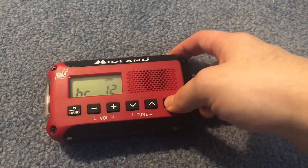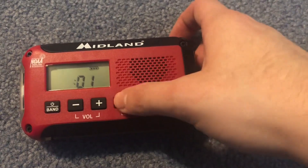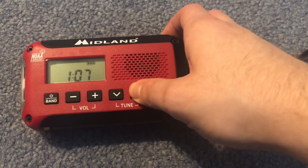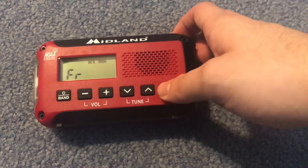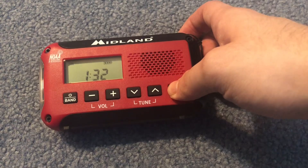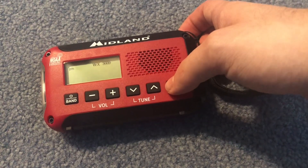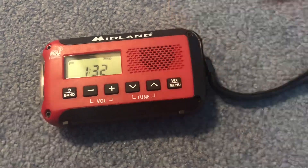There is a 12-hour mode, which is good. I guess you have to hit the tune button — right now it is 1:32 PM. I accidentally put it on AM. I'll set it for 1:32 PM. I would prefer a frequency display.